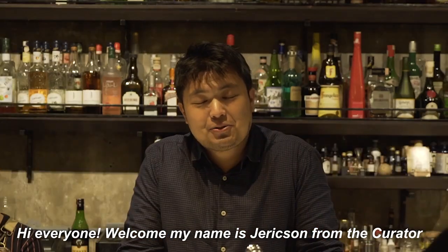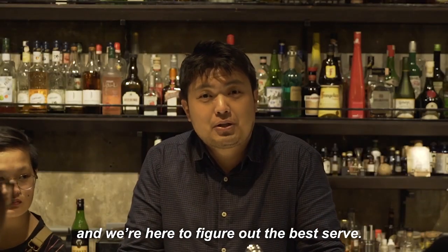Hi everyone, welcome. My name is Jerickson from The Curator, and we're here to figure out the best Gimlet.